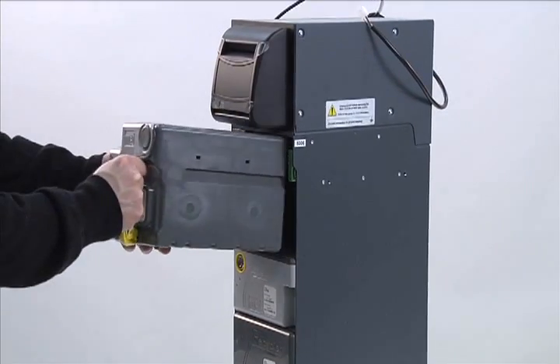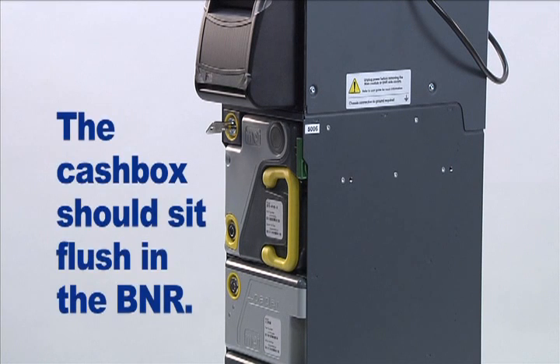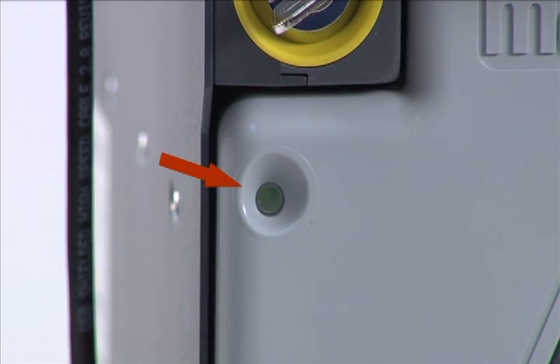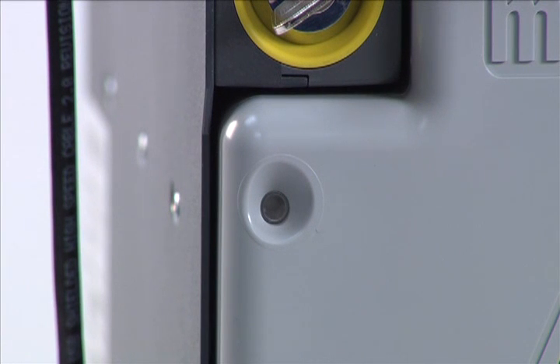Install the cache box. It should install into the BNR with little force. If the cache box does not sit flush in the BNR, check these items: first, ensure the interlock lever is unlocked; then review if the cache box arming indicator is green. If the indicator is not green, the cache box will need to be re-armed by opening, emptying, and closing.